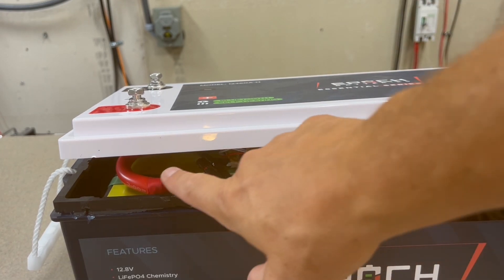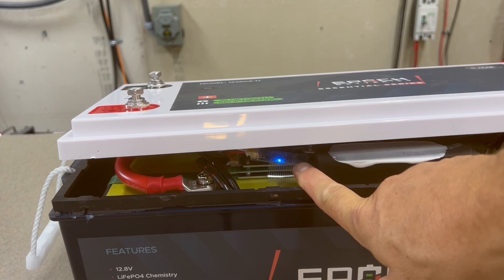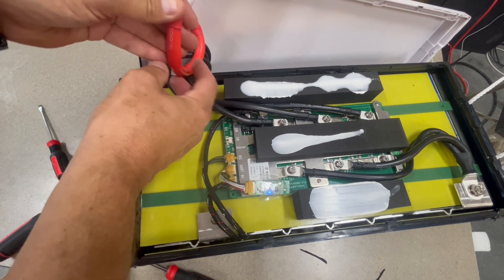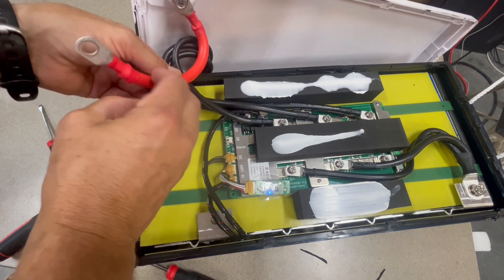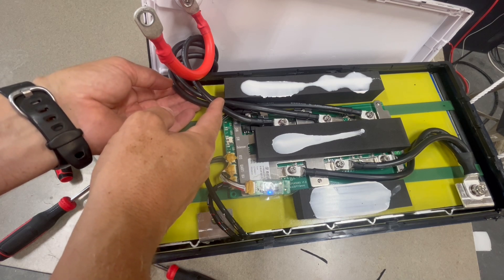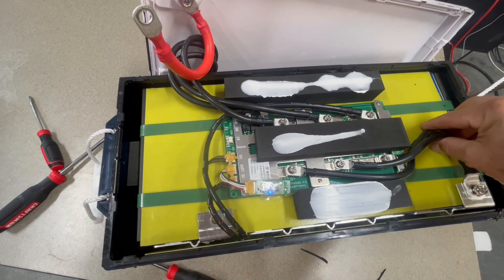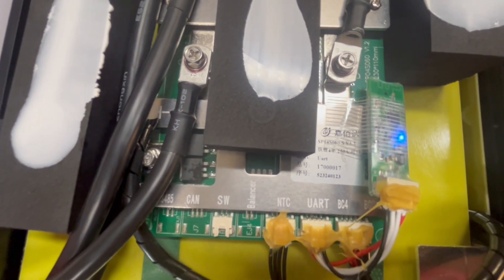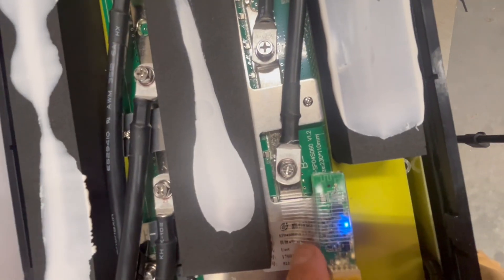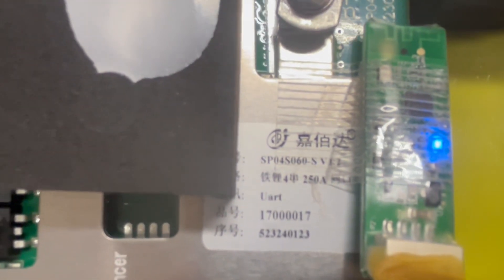Before I take this lid off I'm going to unbolt it down below. You can see I accessed the app and the Bluetooth module came on. I've disconnected the main positive so I can take the lid off. This is a 200 degrees Celsius two-gauge conductor here. The negative coming off the BMS has three different six-gauge negative conductors, and the main negative lead also has three six-gauge cables. The BMS looks like it's a 250 amp BMS.